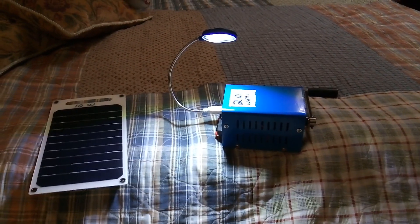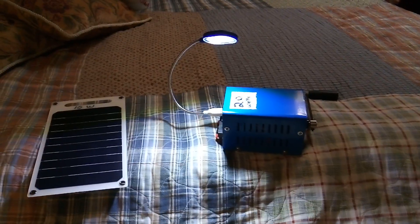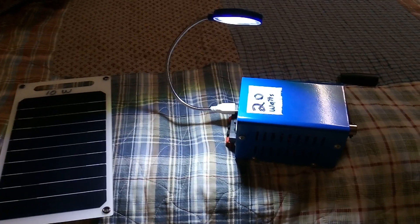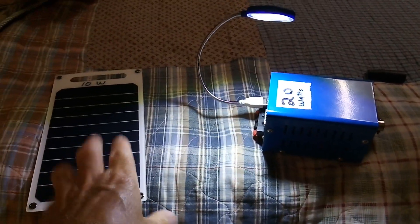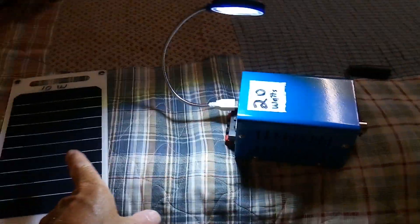On the boat we're using these USB powered lights almost exclusively for nighttime lighting. We're not drawing off the main solar panels — we're using little solar panels put in the window of the boat. In an emergency, combining the hand crank with solar makes a really effective way to make light at night.